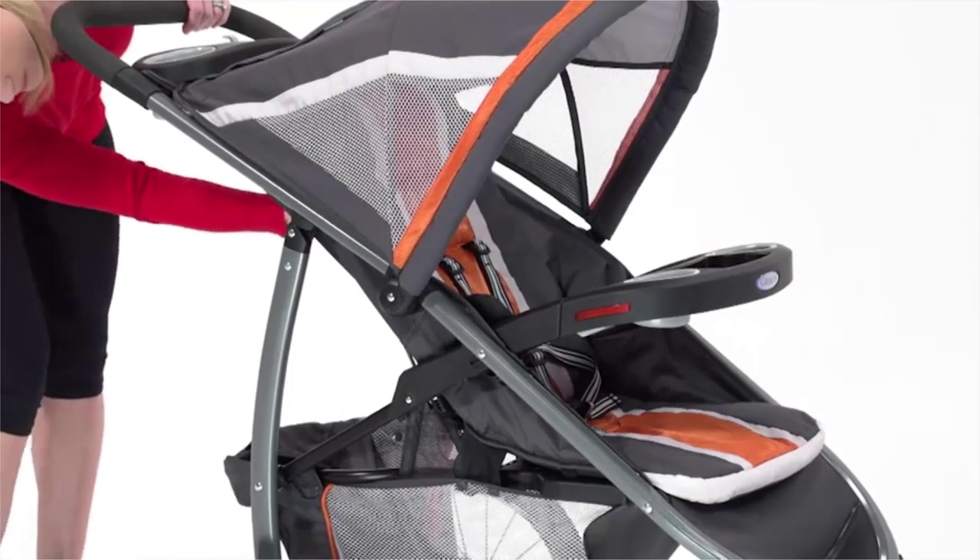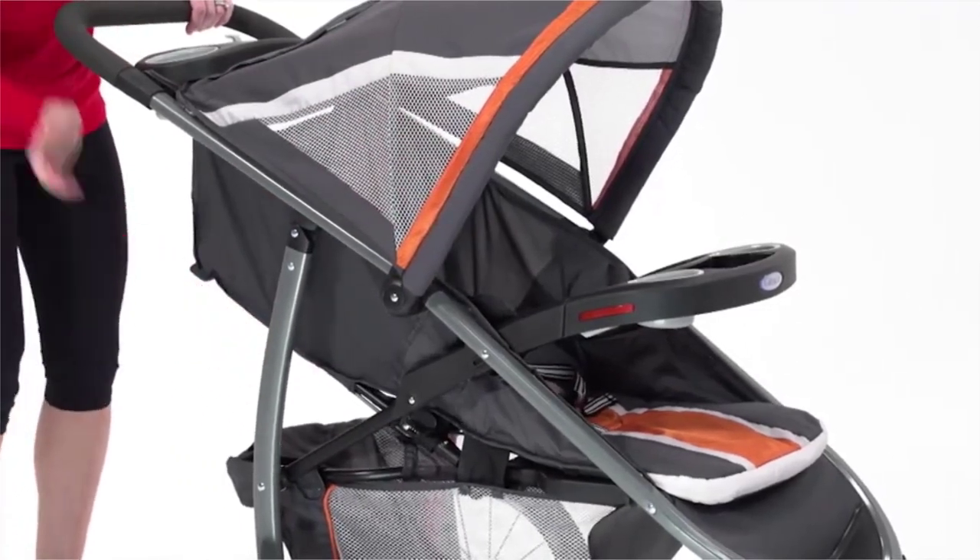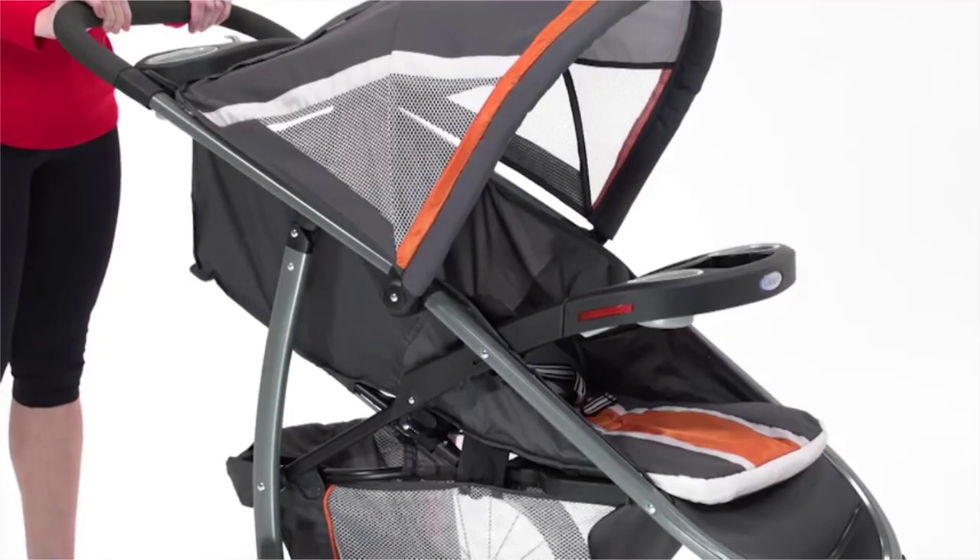This jogger will grow with your child up to 50 pounds, and the extra-large canopy, plush seat pad, and multi-position recline ensure that baby will ride comfortably.